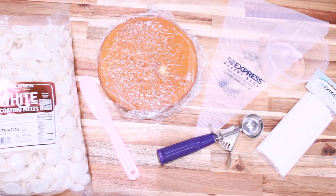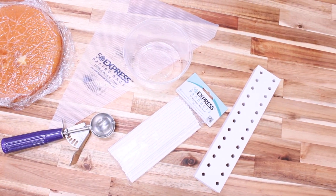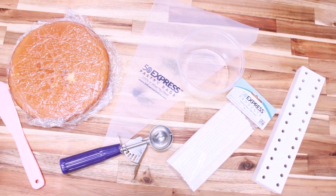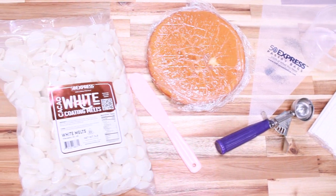Today you will need the following ingredients and tools: an 8 inch white cake, 50 Express white chocolate, 6 inch popsicle sticks, a 7/8 ounce ice cream scoop, 50 Express tipless bags, dally cups, a wooden stand, and a plastic spatula.